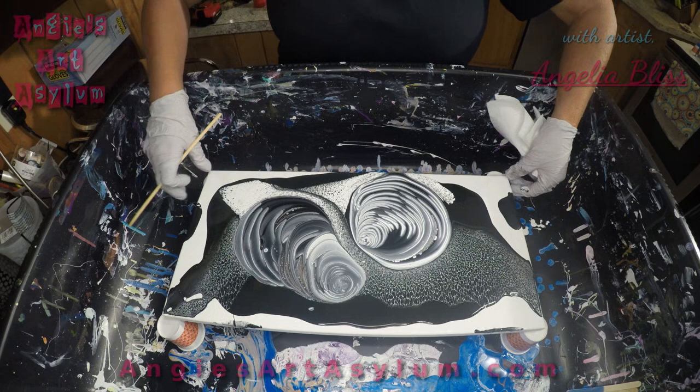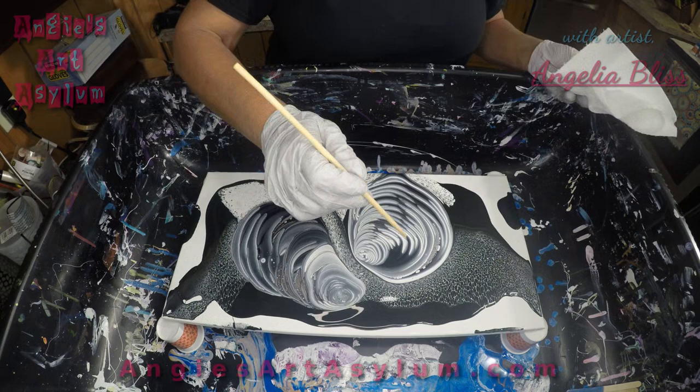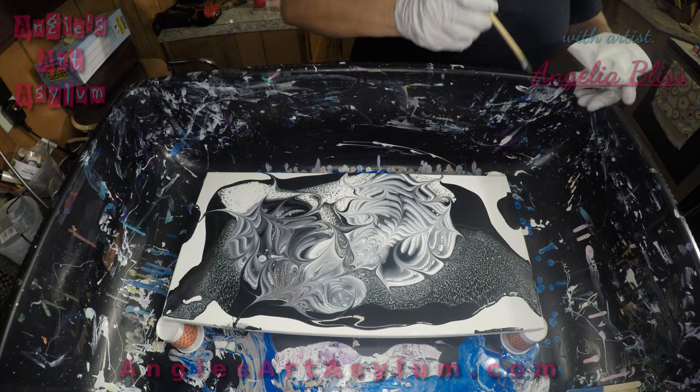I'm going to pull it off the edge here. That's pretty right there. This is going to be pretty cool, guys. Let's keep that from dripping.